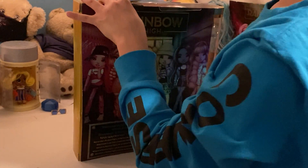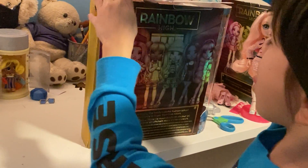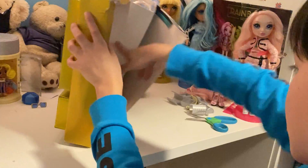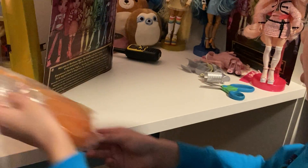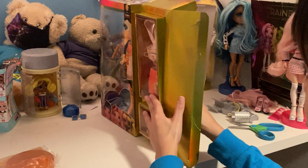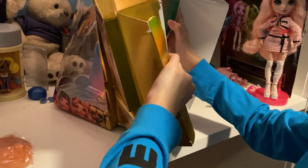We need scissors here, so let's just use some scissors right here. Let's just open this up. Her stand is going to be orange since she's orange — she got an orange stand. Let's see, here she is in the back, right here.